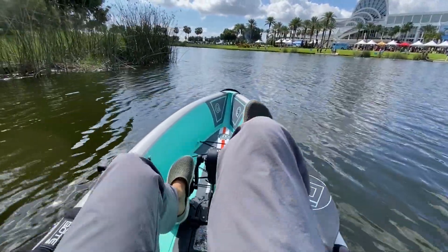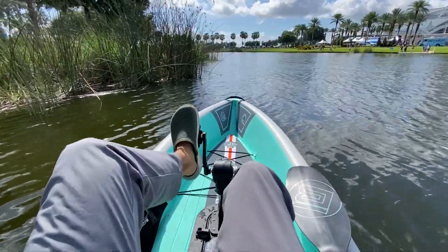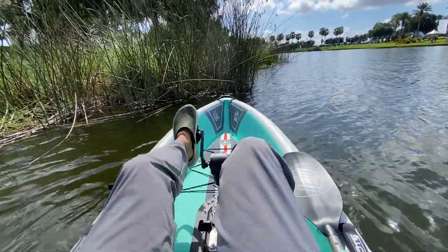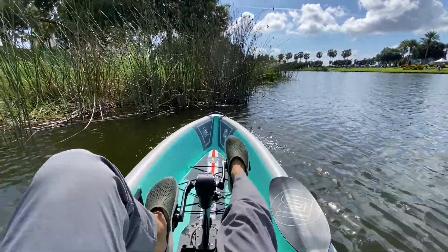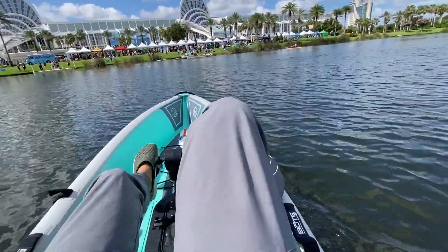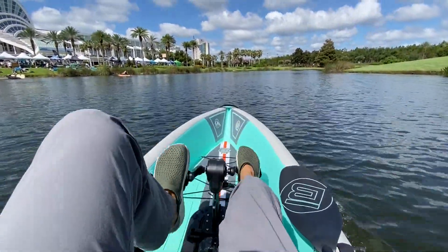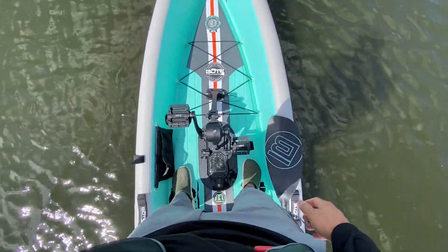Now let's see how the reverse works. Getting a little closer — reversing up. The reverse works just as expected. We're going for it — this thing is pretty fast!